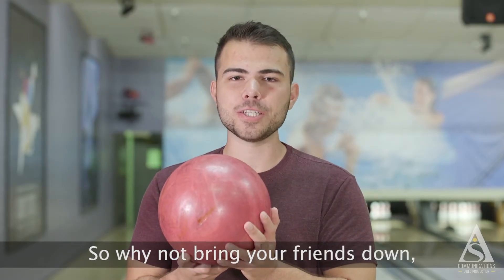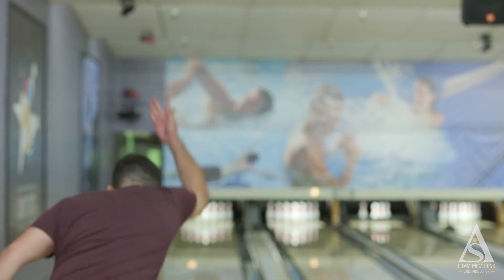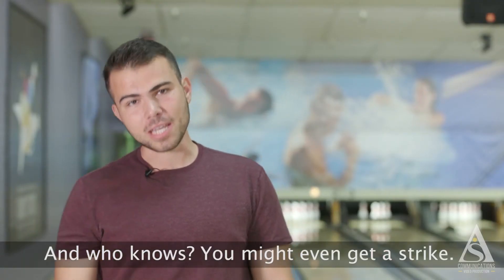So why not bring your friends down and challenge them to a couple of games? And who knows? You might even get a strike.